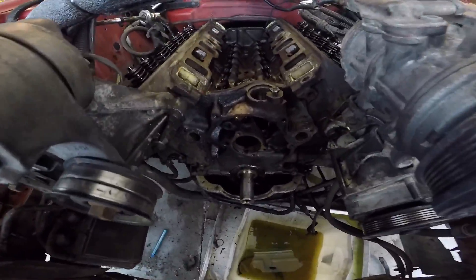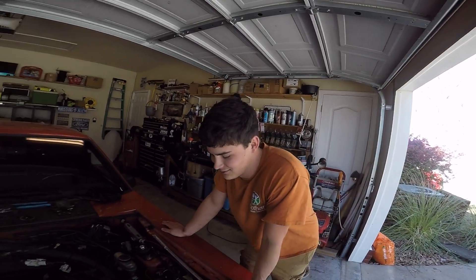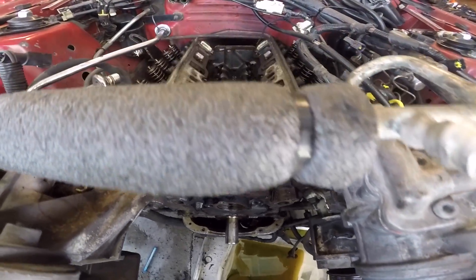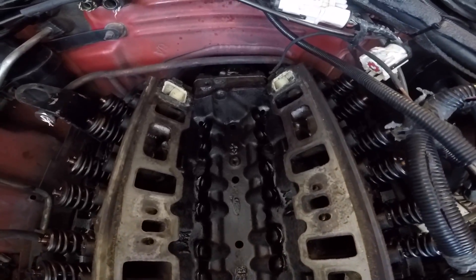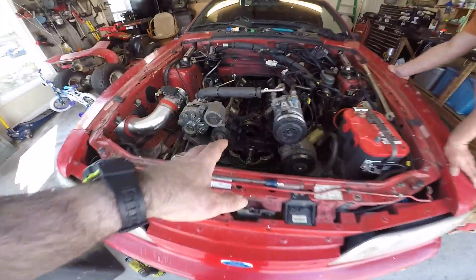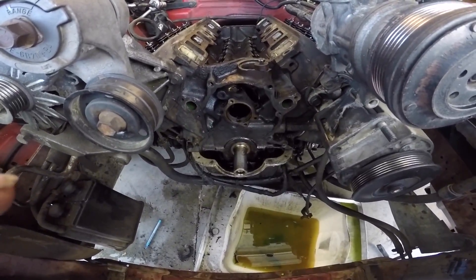So here we are — Andrew just pulled the cam out. He pulled his first cam out, actually. We got the cam out. Overall the motor looks pretty good, it's fairly clean. It's got a little wear but I think it'll be okay. So we're just going to clean everything up and put the new cam in. And also, we are going to put a new timing chain and a new condenser.